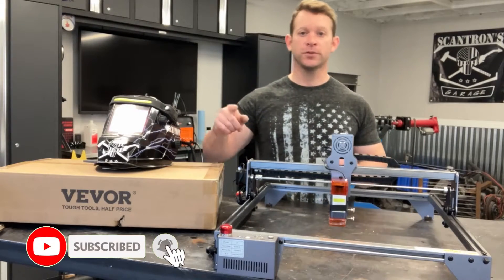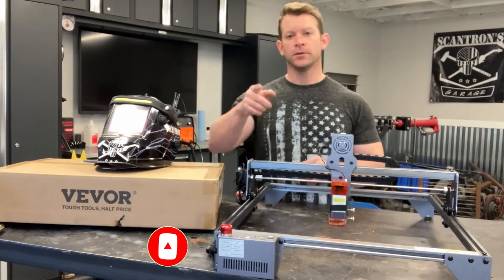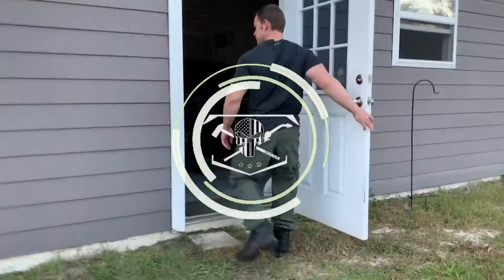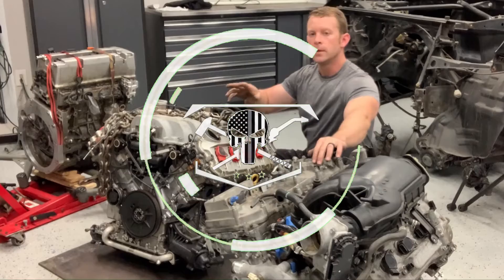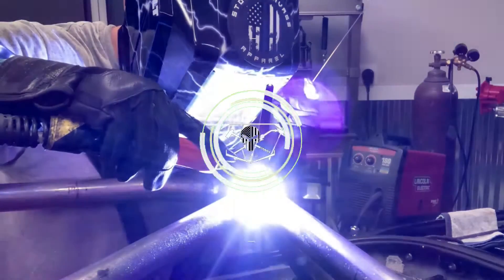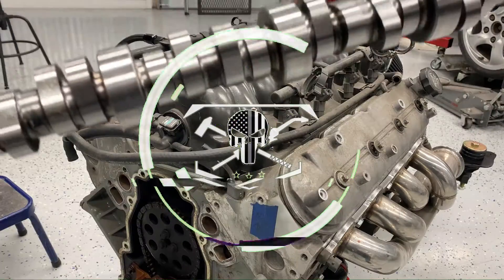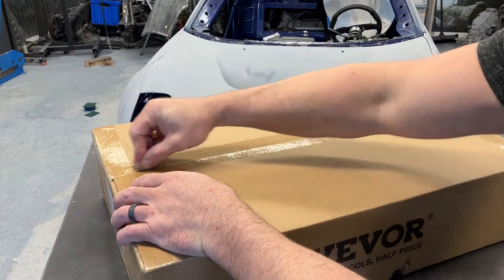Today I'm going to show you the setup and first use of this super inexpensive laser engraver I picked up off of Amazon. Let's get right into it. Let's start with unboxing and see what's in here.